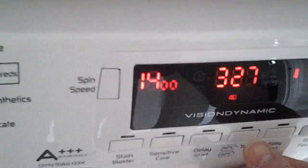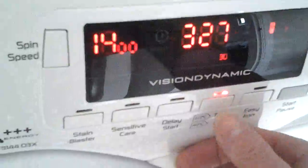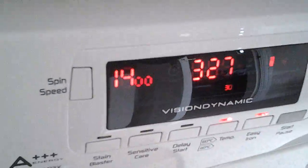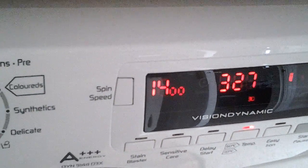The washing temperature can be reduced by just pressing this button here. There is also an easy iron option which I would always choose. This allows extra water into the drum so the clothes aren't washed so compactly.